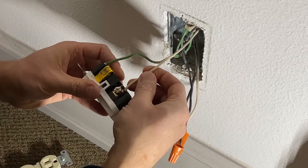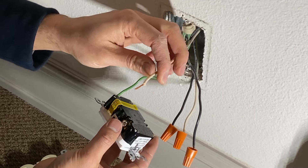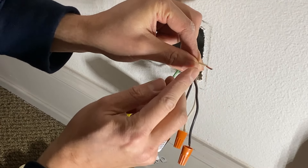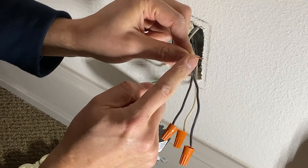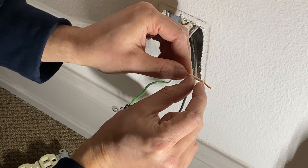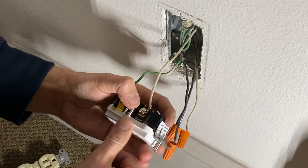Let's connect the neutral wire. In my case, I didn't have to strip the wires, but pay attention — the previous installer may have cut the copper. Make sure if it's about to break, cut it off and strip a new section of wire, just enough for the insert, and then tighten the screw.